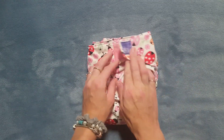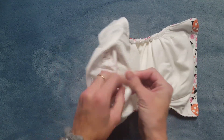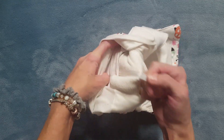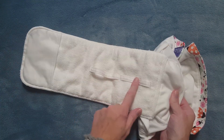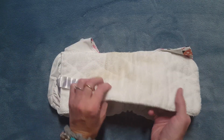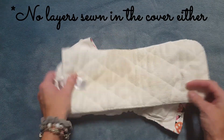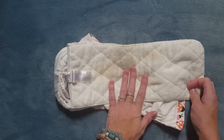It does not have a crossover snap, just because of the design of it. It has a stay-dry material on the inside that feels like a micro suede. It has a microfiber sewn-in insert which actually has these tabs, which are really neat because they are designed to pull it out like this. It is a microfiber insert and I couldn't find anywhere that stated how many layers it was - it feels like four layers, but I'm not sure.